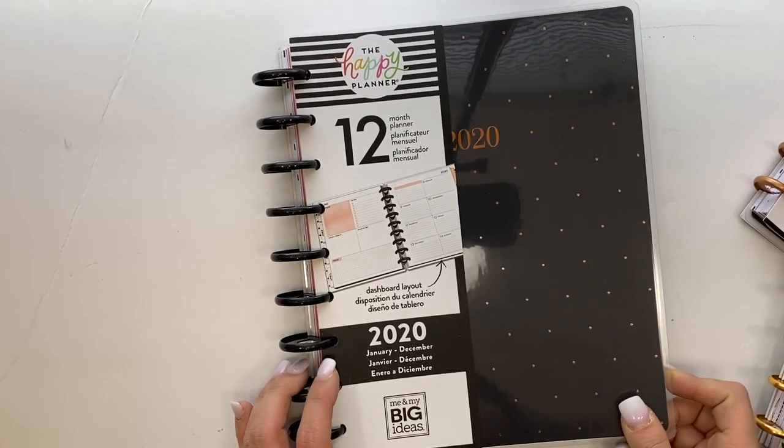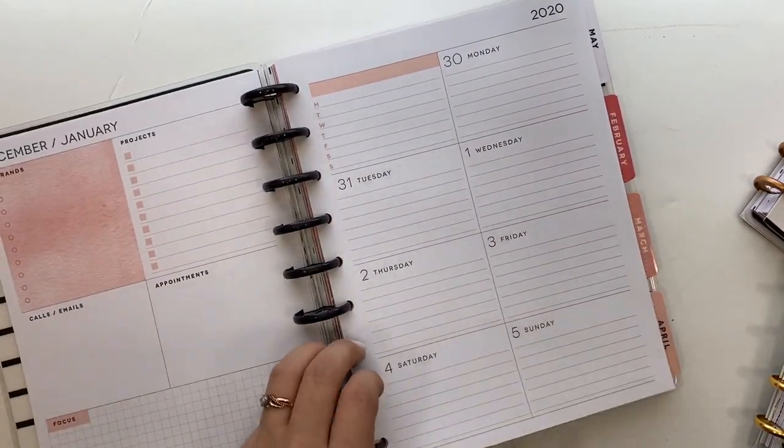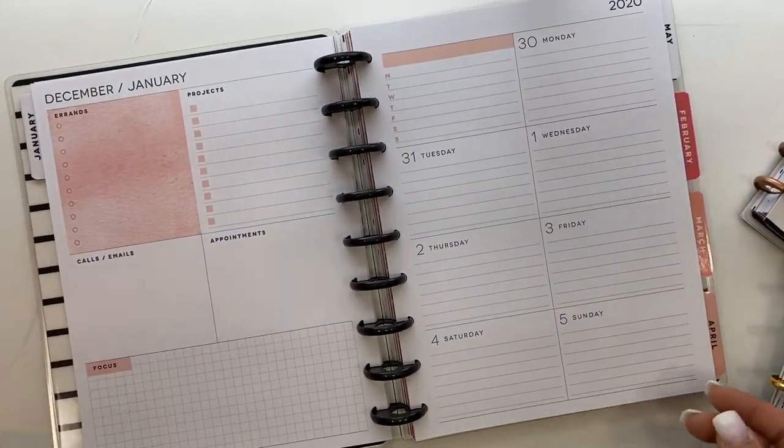Those are my minis. I didn't go fully mini — I did get a classic planner, the Boss Babe dashboard layout classic size. This one will not be going with me; it's staying at home. It looks the same as the mini so I won't flip through it, but the weekly pages are the same, just bigger. I'll be using this one for coaching — I'm a Beachbody coach with a group of awesome women working towards their health and fitness goals, and I really want to dive in and be the best coach I can be.